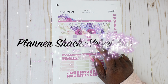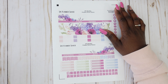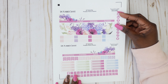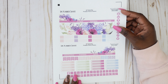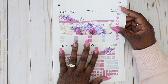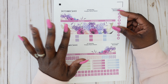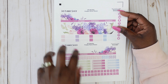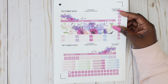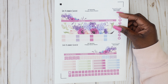This monthly sticker right here is called Velvet Monthly and it's designed to fit the classic size Happy Planner layout for the monthly section. I can use this in my social media monthly as well as my classic daily planner. It includes all 12 months so you can customize the month of your choice. It comes as a digital file emailed to you — super easy to upload and start using.